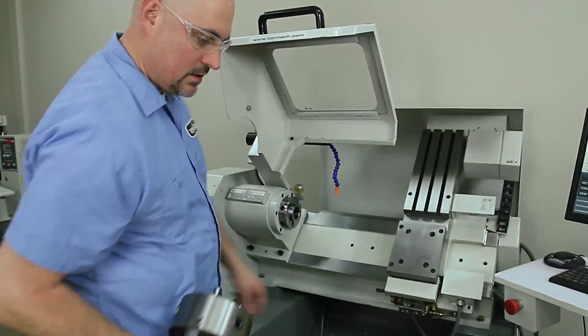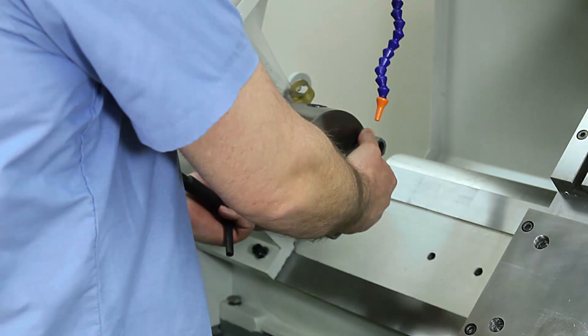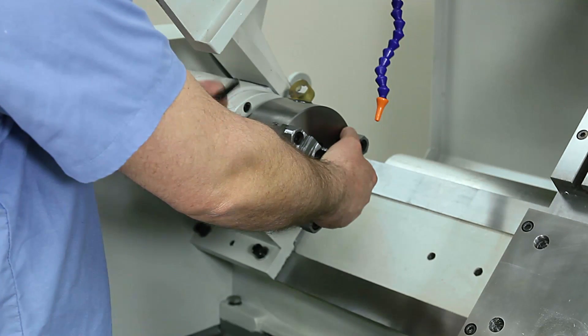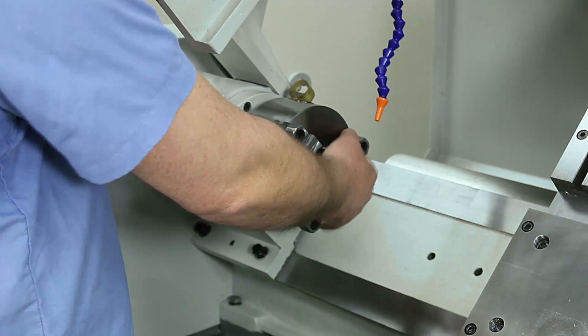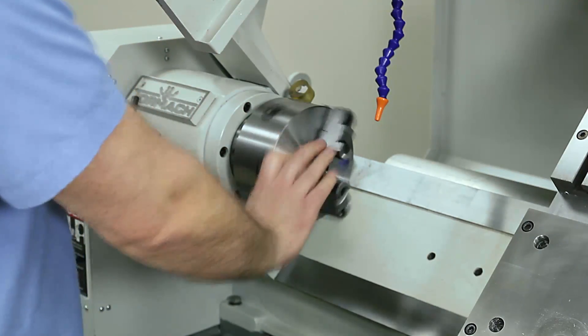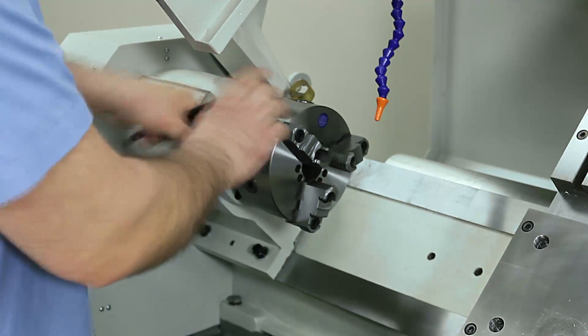So now we put this in — it slides in like this. Turn the cam locks and just snug them up, and then you can go back and tighten them further after you get them snugged up.